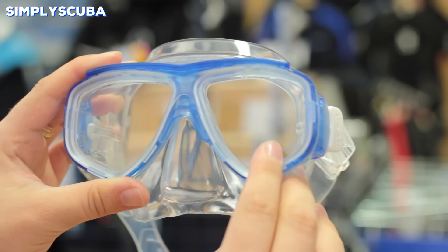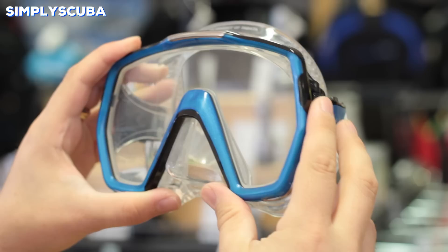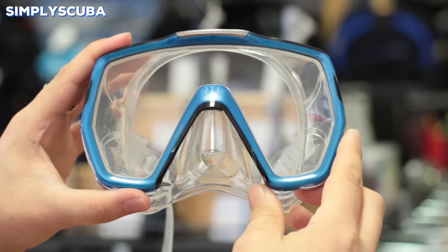Large frame masks. Large frame masks offer a very wide opening and wide field of vision. They are larger on your face and have that large section of glass so you can see for miles, but they can be a lot larger so a little bit harder to pack.